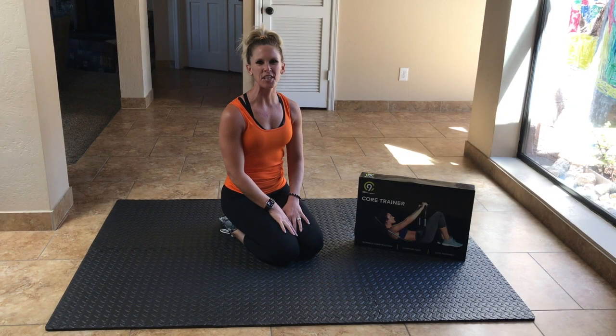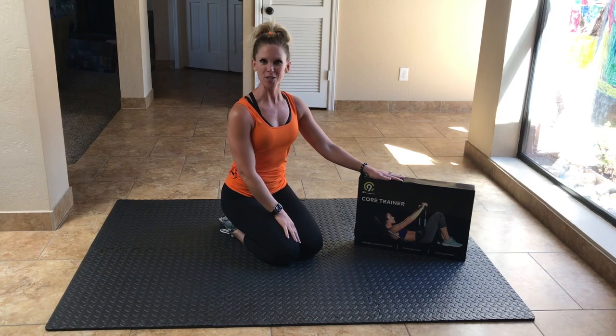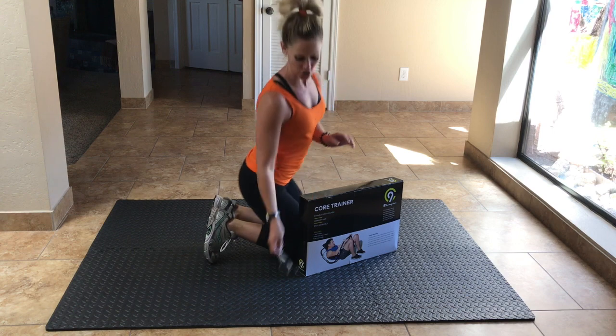Hi everybody, I'm Devin with Evo Fit AZ and today we are doing a product demo. We are going to try out this core trainer to see if it works our abs really good. I'm excited about this, it looks cool, so let's get started. I am going to unwrap it — I brought my scissors just in case.